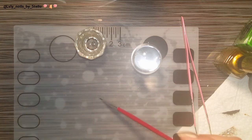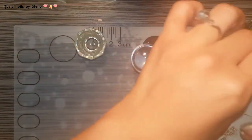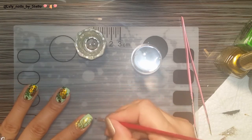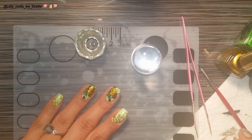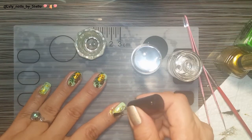I'm going to use this little brush because I don't like how this looks, so I'm just going to try to fix it. And that's good enough — that looks a little bit better. I'm just going to top coat.